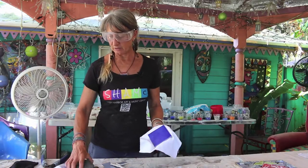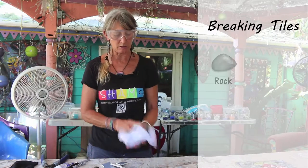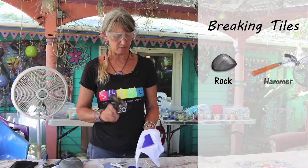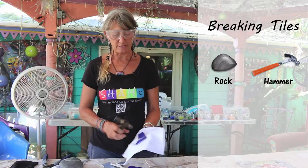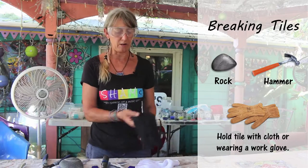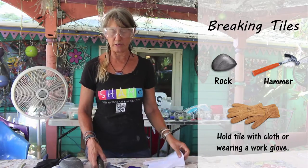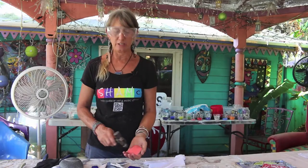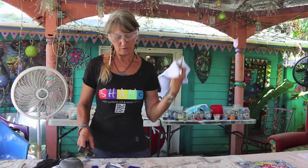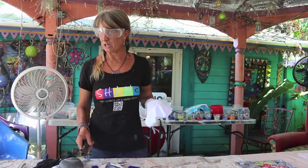So to break your tile, you can use a rock if you don't have a hammer, or you can use a hammer. You can use a piece of cloth in your hand, or you can wear a little brown cloth glove. Or if you've been doing it for a long, long time like me, you just break it right in your hand. But I don't recommend that for beginners, so I'll try to be consistent with my cloth.